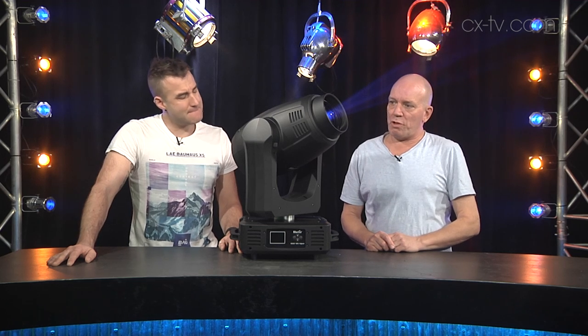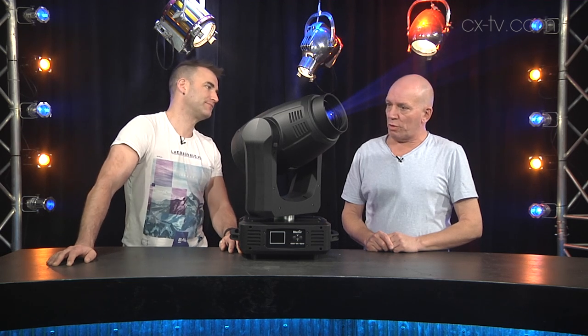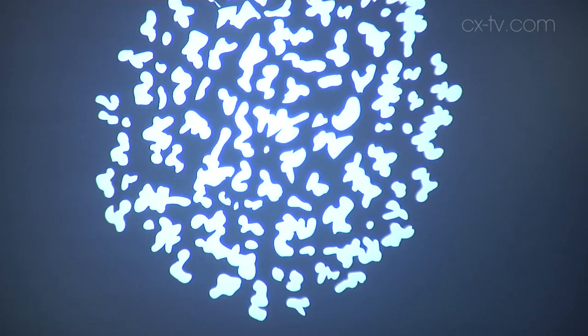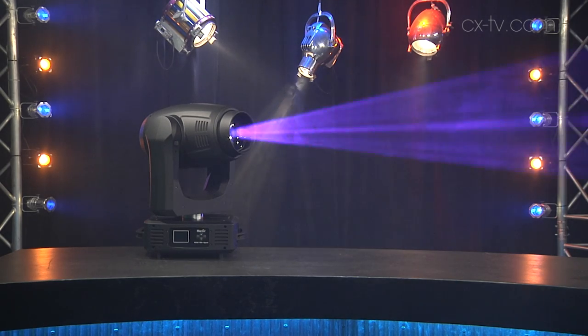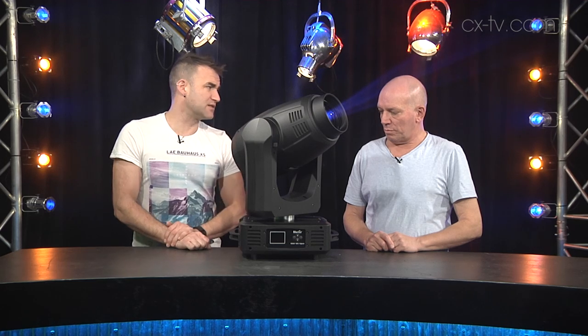The lamp inside is a 250 watt Phillips discharge lamp. In terms of other beam features, we've got two prisms — two facets and four or eight facets — and two gobo wheels. For color, we have fixed color wheels, so you can still dial between positions on the wheel and go for those split beam kind of effects. There's also a frost.